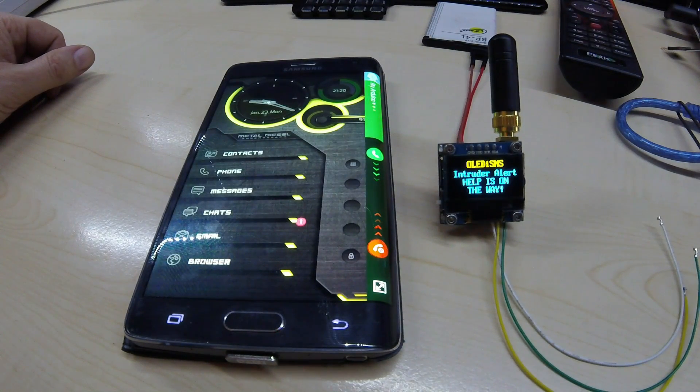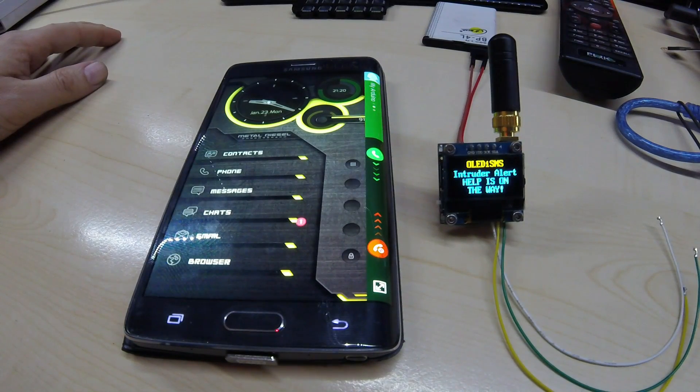You can attach a microphone to the GSM module so you can hear what's going on in the room that the module is in.